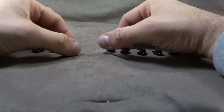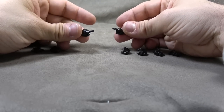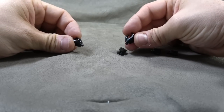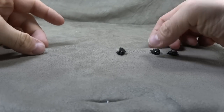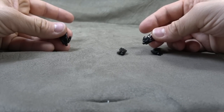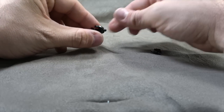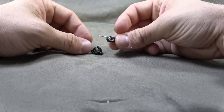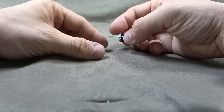Of course, he comes with a bunch of hands. Two pointing hands, left and right. Two trigger finger hands, left and right. And then we have two relaxed hands, left and right. And then for the right hand, we have an additional trigger finger hand and the spiky knuckle hand, which is a cool little accessory. They're all styled the same — we'll talk about that when we get to the figure.